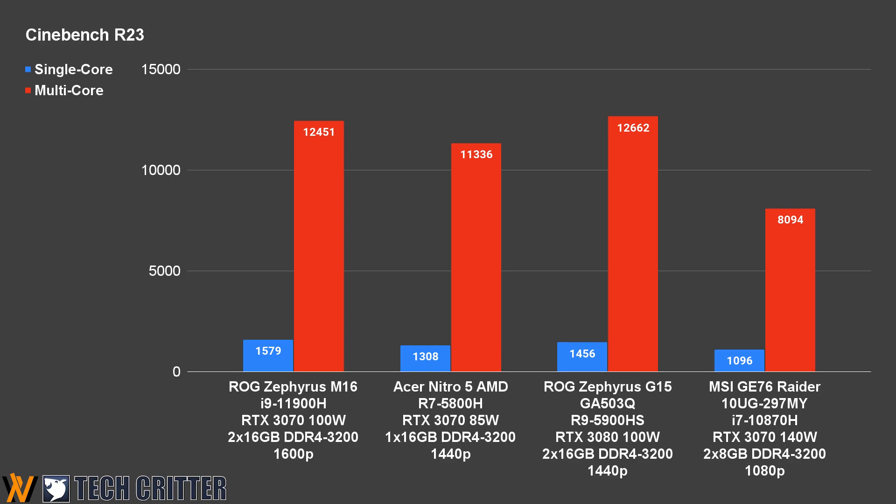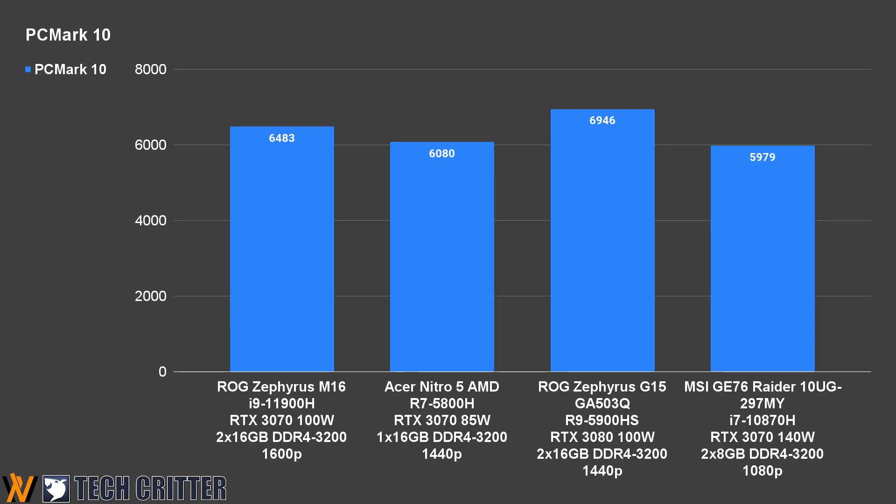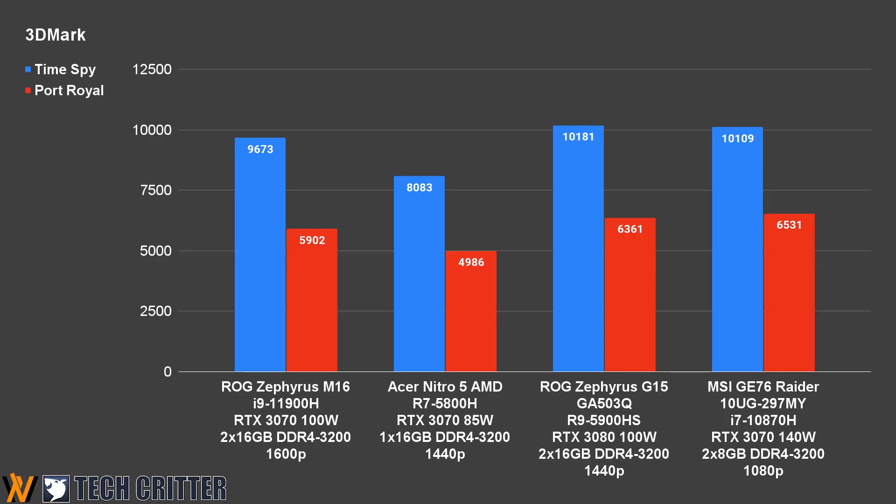Now let's talk about performance. While we don't have any 10th Gen Intel Core i9 to compare with, we can see that Intel has finally caught up with AMD in regards to multi-core performance. That should provide a better experience for applications that take advantage of multi-threading. Undeniably, it has the best single-core performance out of all the laptop CPUs we have ever tested. The PCMark 10 score is for reference — even though it was rated lower than the G15, the difference is not that apparent in everyday usage. 3DMark shows an obvious gap among RTX 3070 variants with different maximum TGP, where lower TGP means better efficiency.